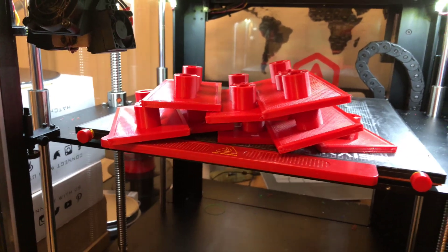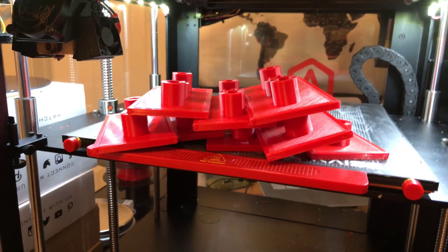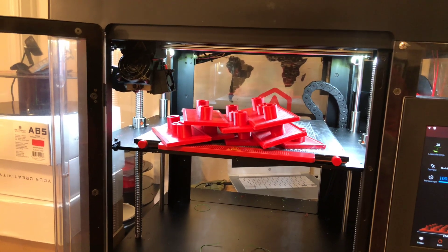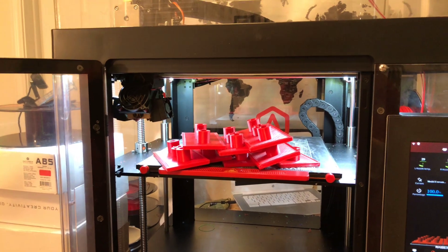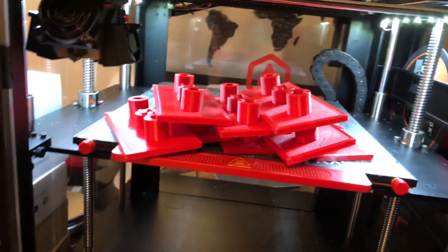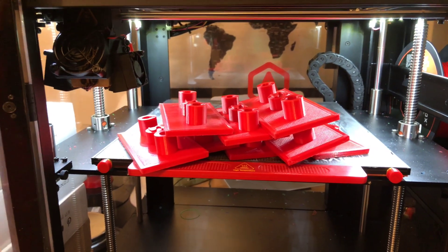Here's a hint for those people that are gluing things together: if you can print without a raft, great, but if you're going to be gluing items together, a raft gives you a little bit of pitting on the bottom to allow that adhesion to soak in so it glues better. There's the roll — it's about a half a roll for eight of these, a fair amount of material.